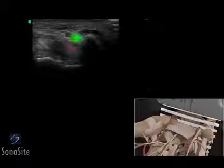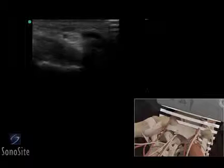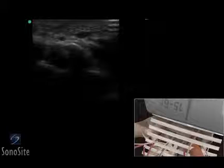The ulnar nerve is located between the ulnar artery and the pisiform and can be seen as a darker, fasciculated structure. The transducer should be slowly moved distal to the wrist crease to follow the ulnar nerve until it splits into a superficial sensory branch and a deeper motor branch, which courses alongside the hamate hook.